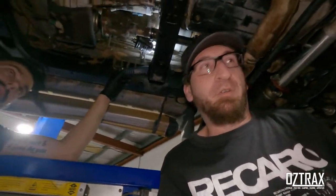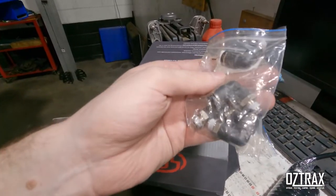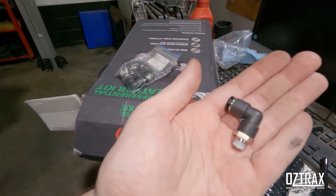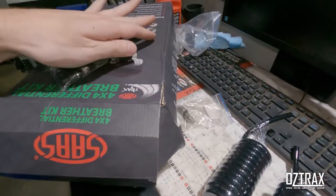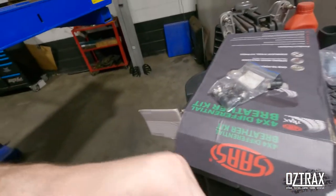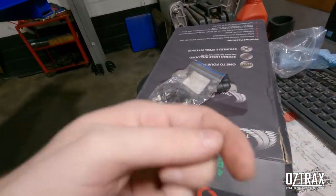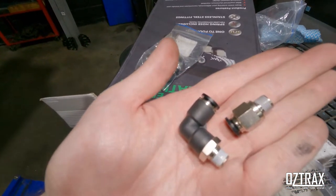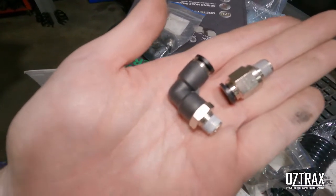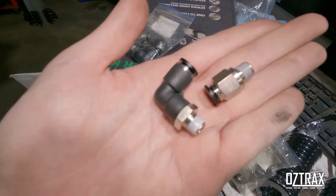All righty, so that one's done. Now we use the fittings in the bag here. One of those on the right angle so we just use that and we'll go into the diff that way - or possibly even go the straight one. The straight one might be a bit better. So we'll decide which way we're going - probably the straight one for the diff - and we'll go from there. We'll show you how we do the front diff when we get the vehicle down after we've run the lines.